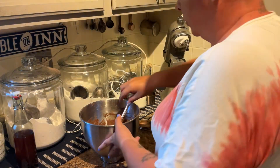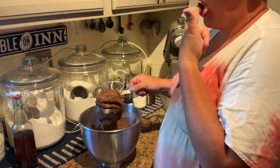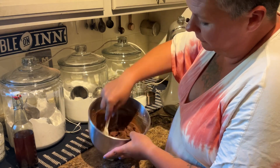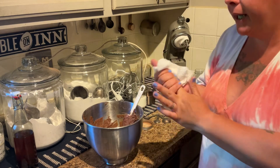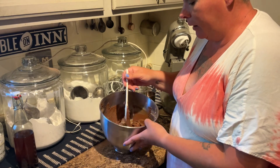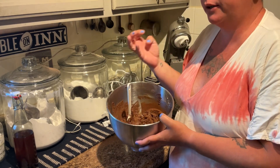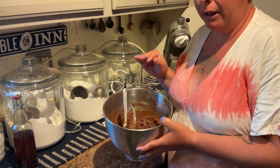I want to show you guys the texture of this dough — it's not your typical thick cookie dough. It's more like a thick cake batter consistency, which is why it's important for it to get chilled. This dough as is is not very sweet at all. It's got that good sourdough tang with a little bit of sweetness that's well balanced out with the cocoa.